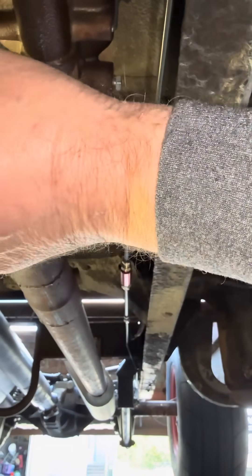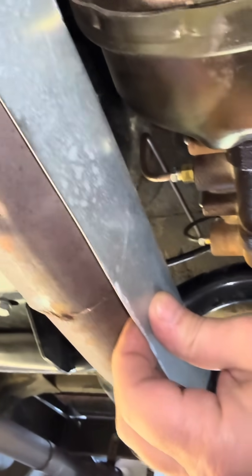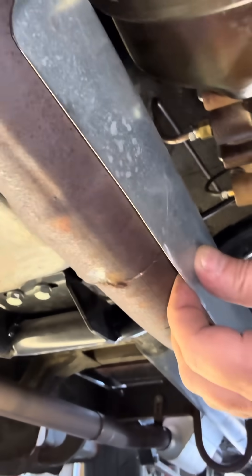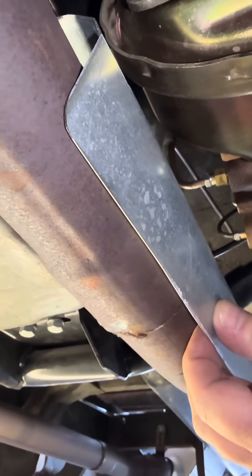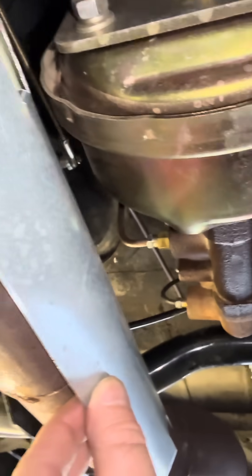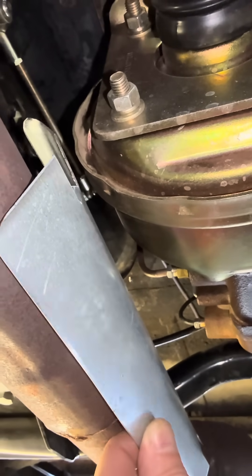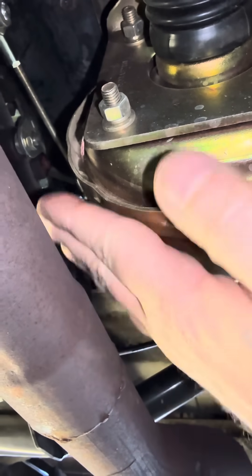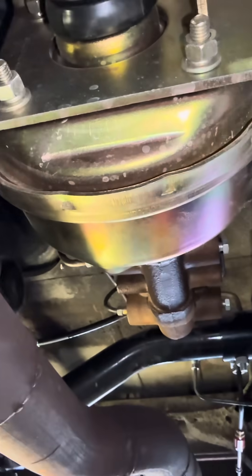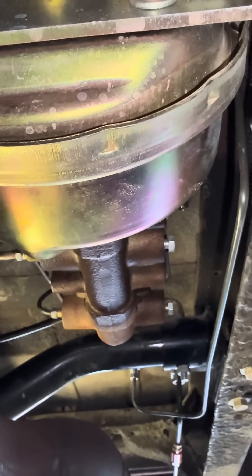I should be able to mount that right there like that, and the heat shield should take the heat instead of the master cylinder. It looks pretty good — the brake booster should be avoided now. You can see how close that is, maybe two inches. So that's pretty bad, but anyways, that's my plan. Have a good day, bye.